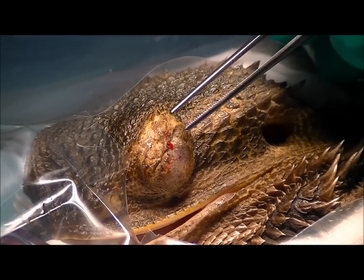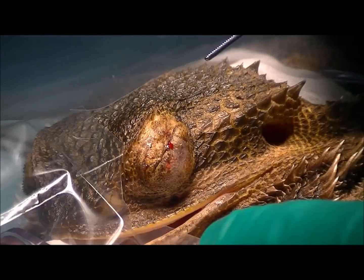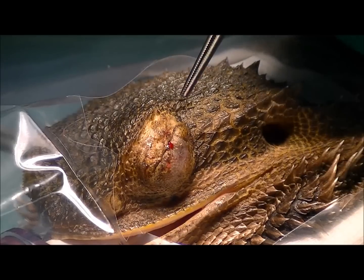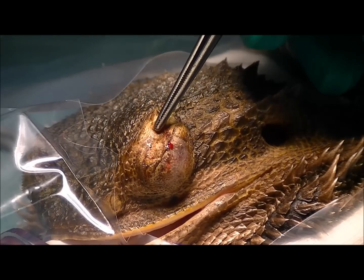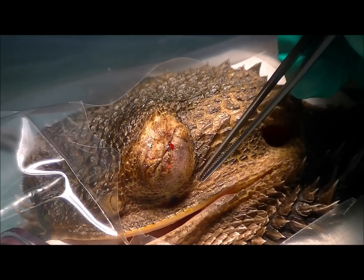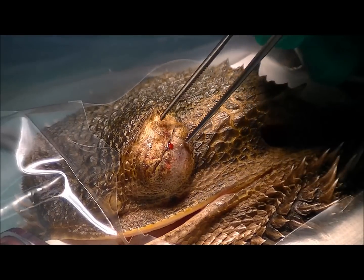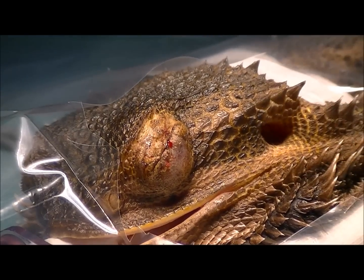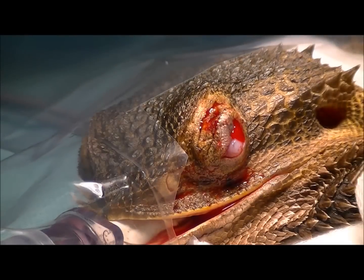We've stitched these eyelids shut now, but obviously that just hides the problem underneath, so we're going to need to take this eye out. My plan is to make an incision around where I've stitched it and work my way around behind the eye to remove it. So I've started to make our incision around the eye.